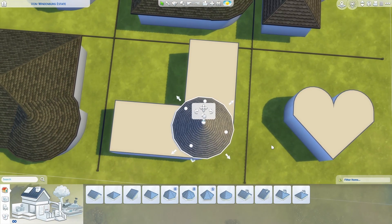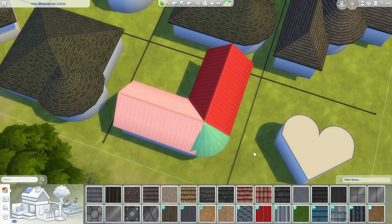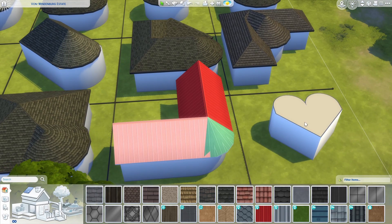For this one I'm going to start with my circle and then just grab a gable for either side — three pieces of roof for an easy elbow macaroni noodle house.